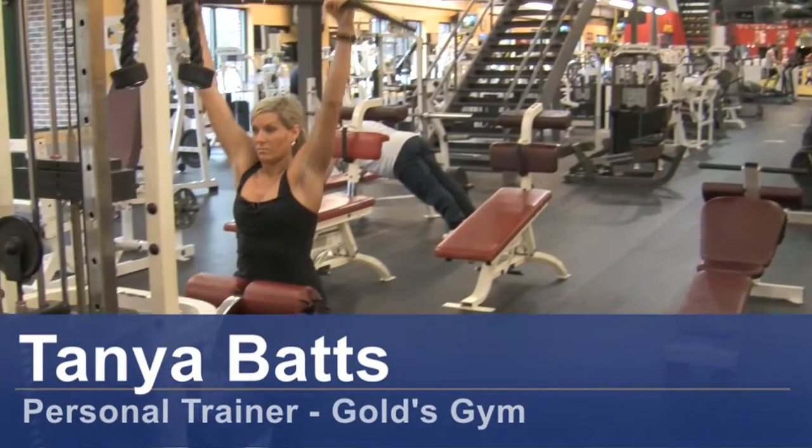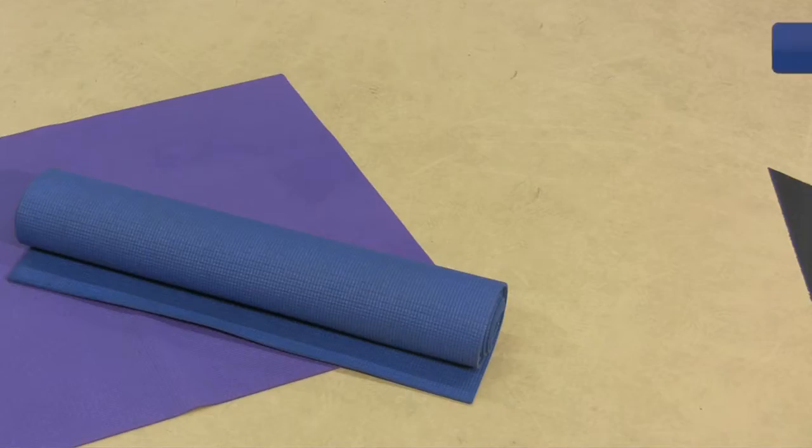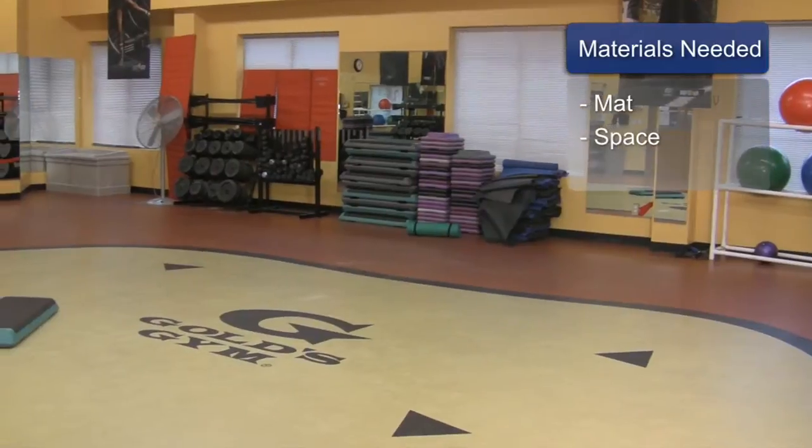Hi, my name is Tanya Bass and I'm a personal trainer at Gold's Gym. I want to talk about STOT Pilates for children. The things you will need for this are a mat and some space.